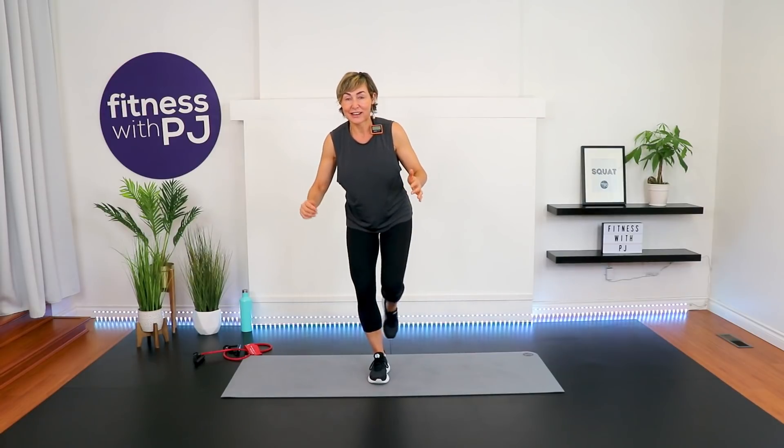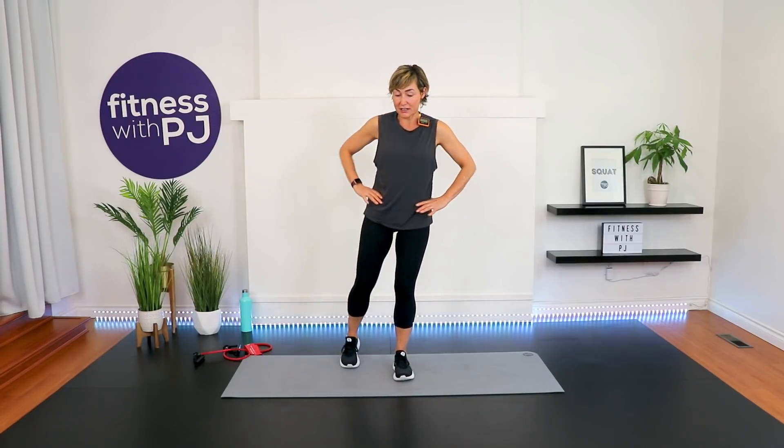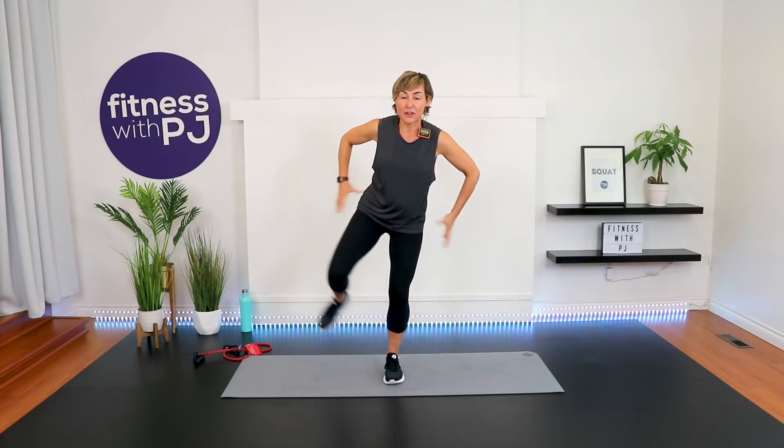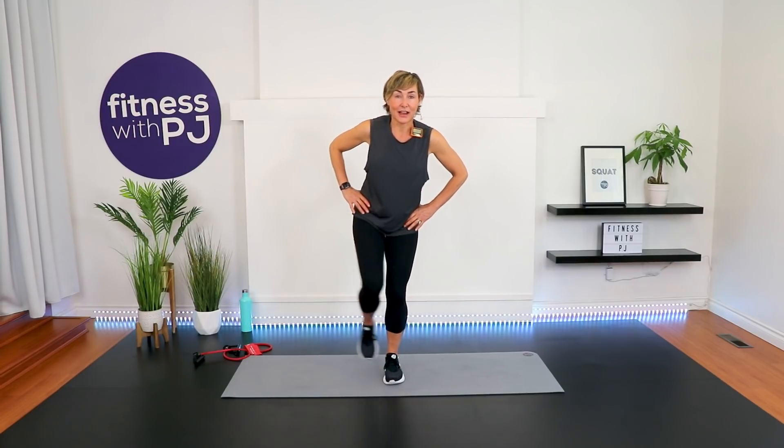You should be feeling the outer hip in both the stabilizing side and the working side. Other side — let's start with those circles. Stabilizing knee is soft and bent, other leg is bent completely. Lift up — fire hydrant drill. Getting those hips warmed up and the stabilizers ready for all of the moves we're doing.